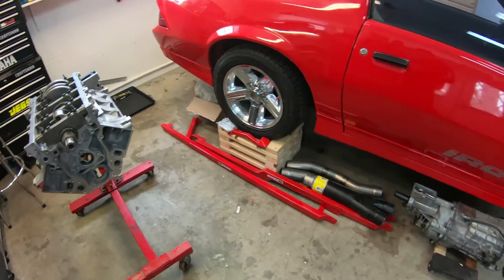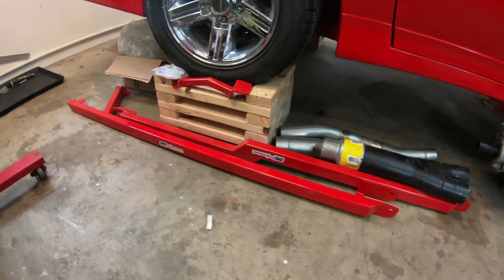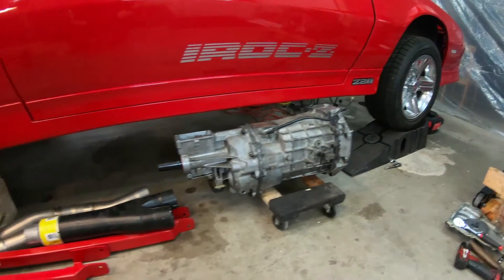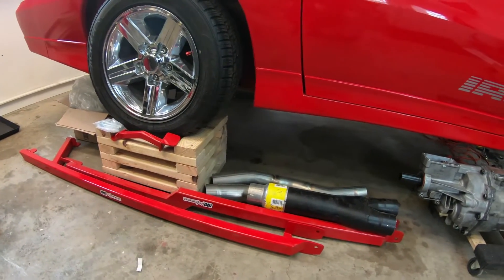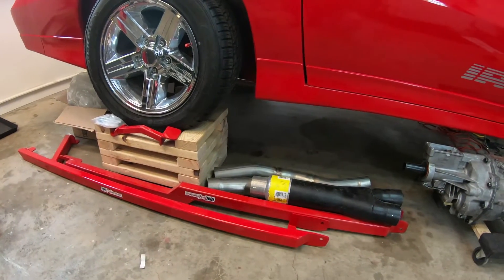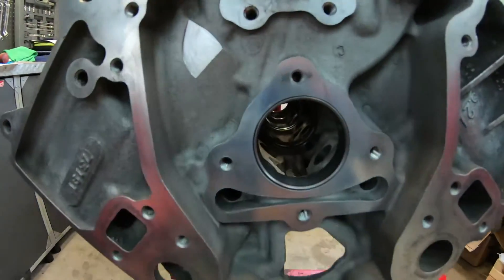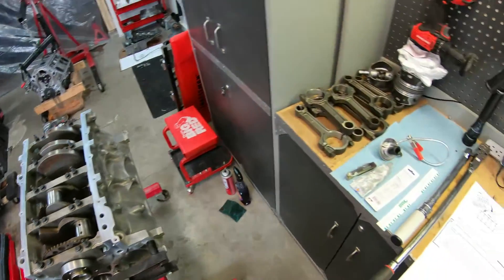I've also been on the fence about installing the subframe connectors. I did build some nice stands where I'm able to get it all up on its own suspension weight, but I'm thinking because I don't have the engine and transmission in the car, I don't know if it really matters. If anybody out there has knowledge on that — can I weld in my subframe connectors with the engine and tranny out — I might just wait until I get everything buttoned up and put back in.